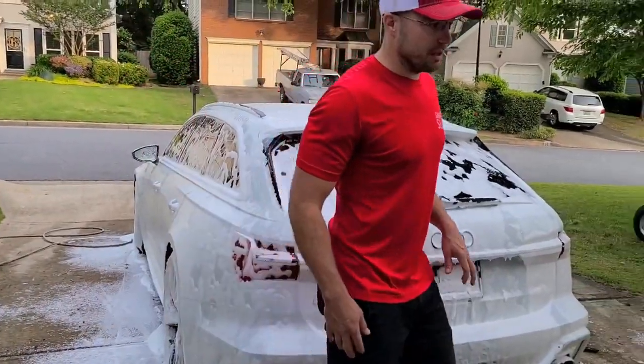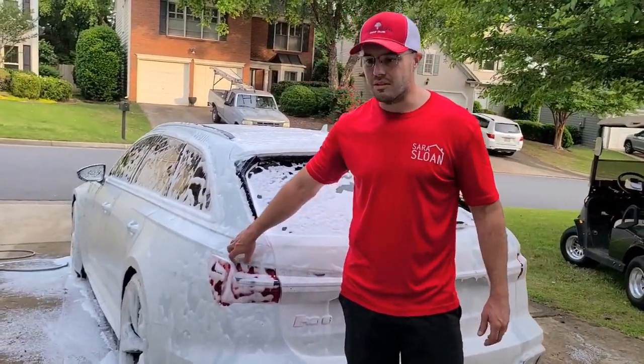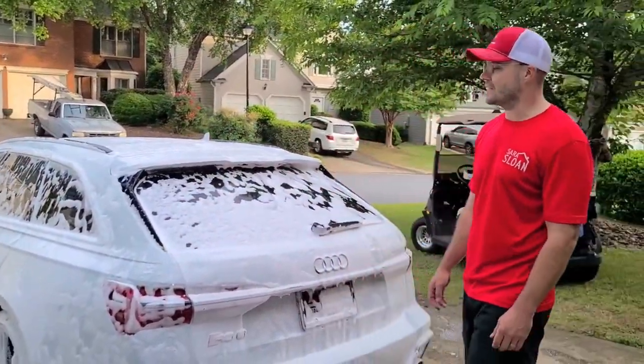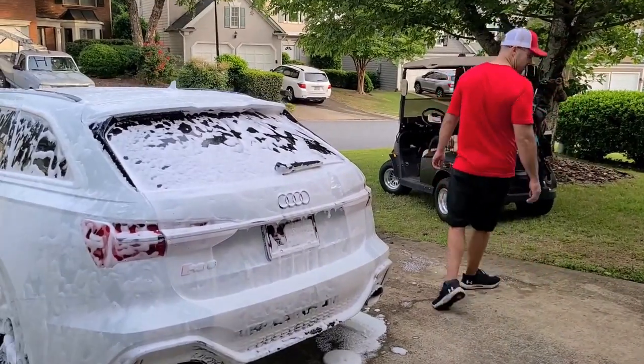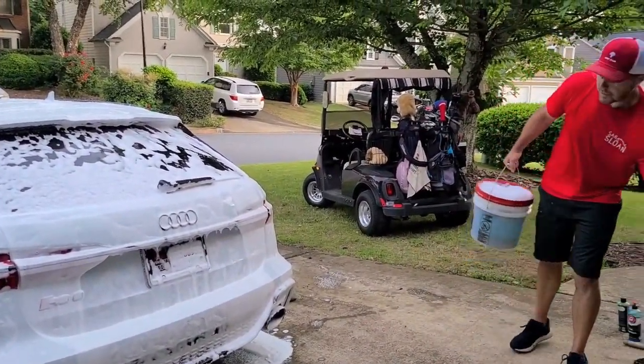This car does have something on it. When they deliver it from the factory or maybe the dealer, they put some sort of coating — it's got a little slickness to it. Somebody hit it with some wax or something. We'll get that off — we'll strip the car all the way down.